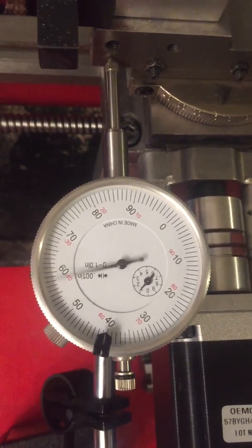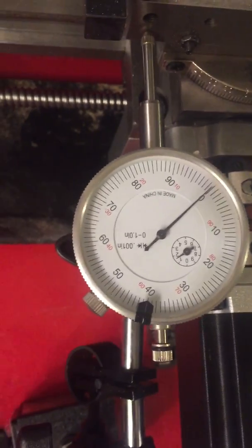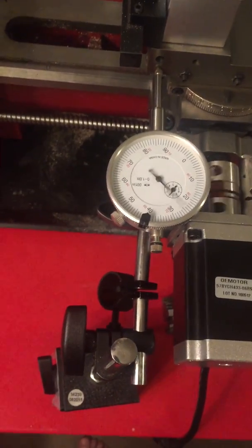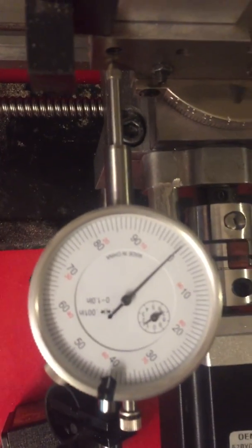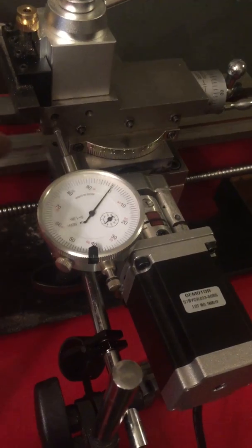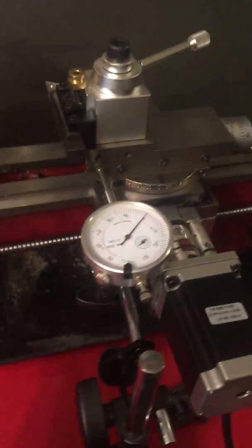Zero... zero — a little bit off but I guarantee it's just the setup. That's how you fix it. Zero... zero. So that's how you fine-tune your axis — that's how you calibrate it. For the x, then you come over to the side and do your z-axis the same way.